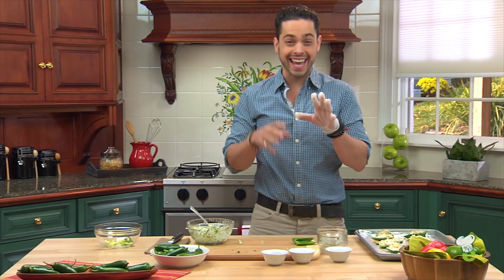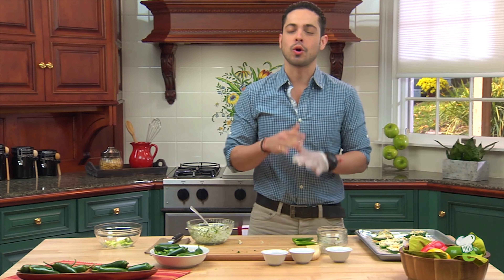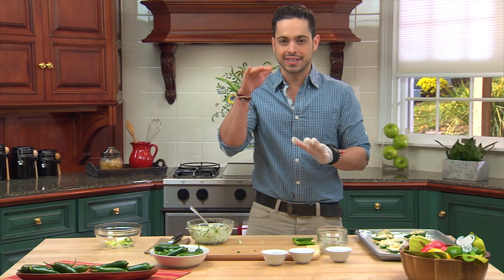Into a 375 degree oven for about eight minutes. But keep an eye on it because all ovens are different. You just want it to be nice and melted and bubbly.